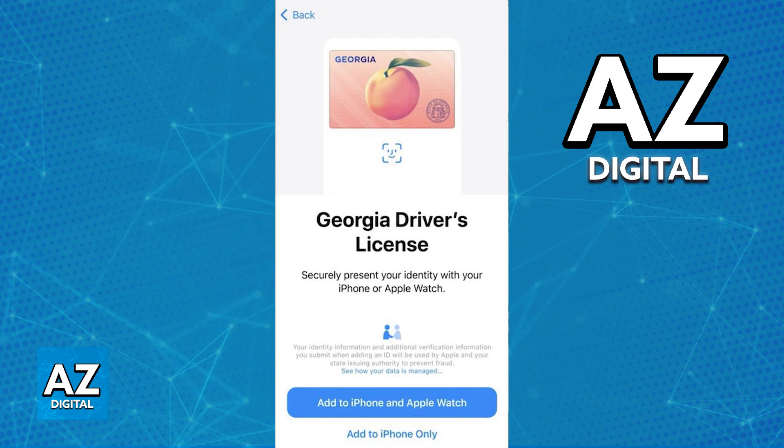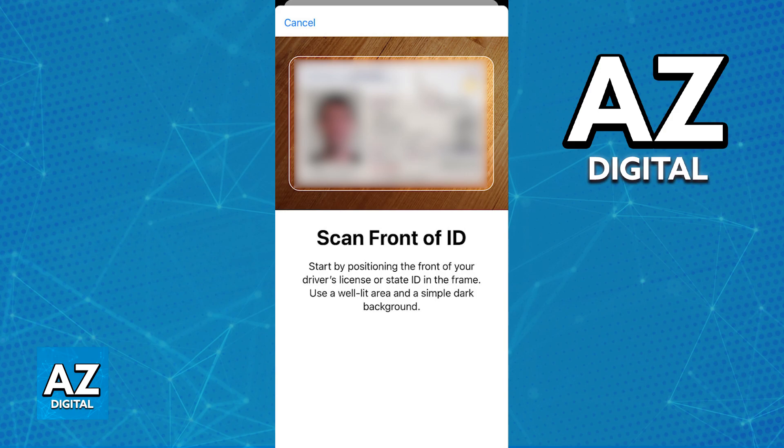First you will have to scan the front and back of your driver's license. Position it well within the frame, making sure that all the information is visible — any barcodes, documentation, names, dates, etc. Afterwards do the same with the back of the ID or driver's license.